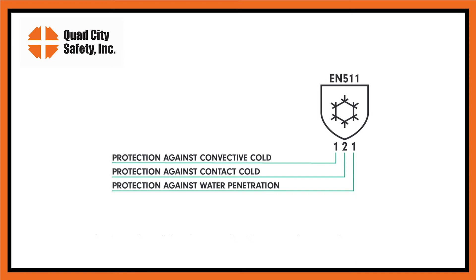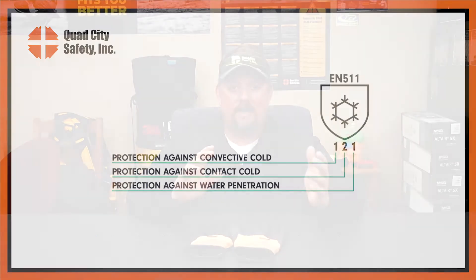Under EN 511 you're going to see three different numbers. You're going to see basically a convective protection — protection against convective temperatures. The second number is contact, and the third one is whether it's water resistant or waterproof.